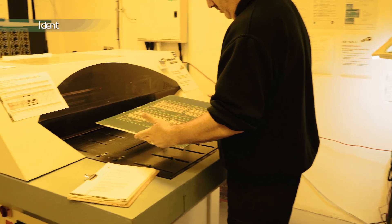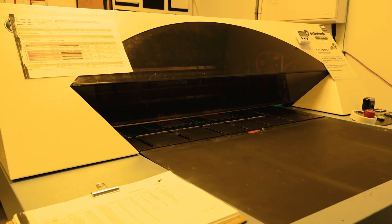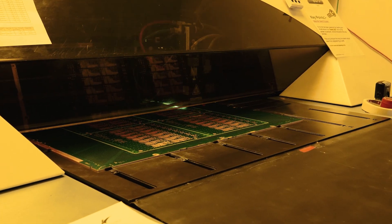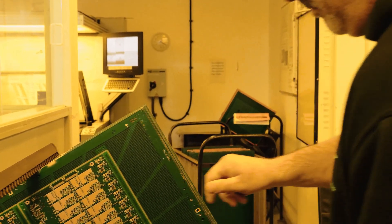The ident or notation is added to the board using a semi-automatic inkjet printing process. The text is applied over the solder mask, cured with a UV light, then inspected to ensure correct alignment and a crisp, legible image. Finally the board is baked.